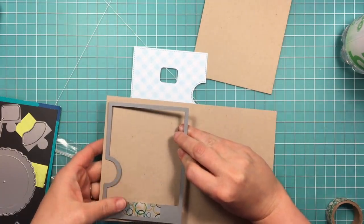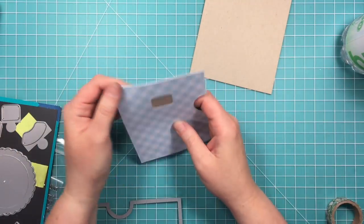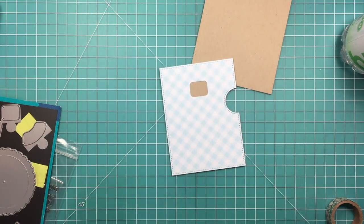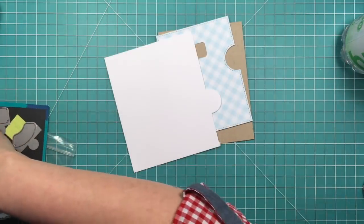I'm also going to cut the same panel from a piece of craft cardstock, but this one does not have the window in the puzzle piece. So it's just a backer piece that's the same size, and it's going to match the card base. It's just going to be hidden behind the reveal wheel, but this gives me a place to stick my wheel down.